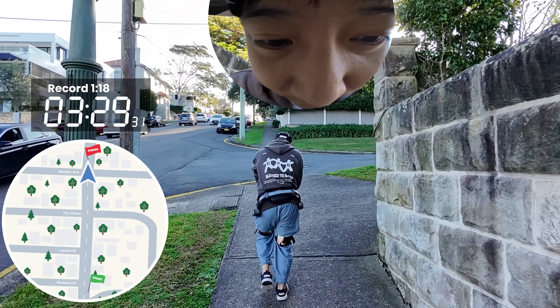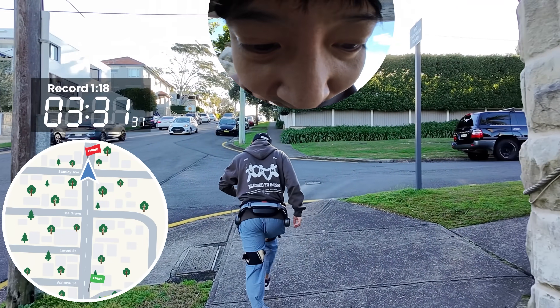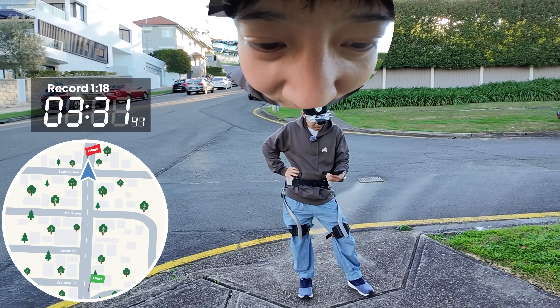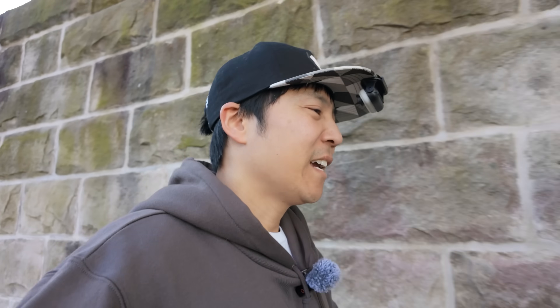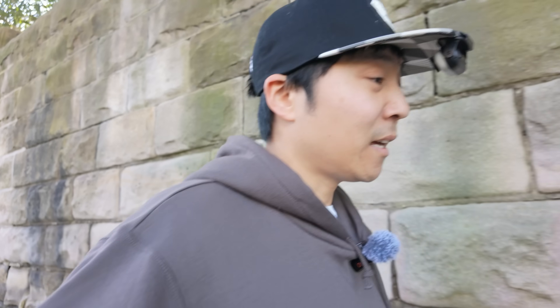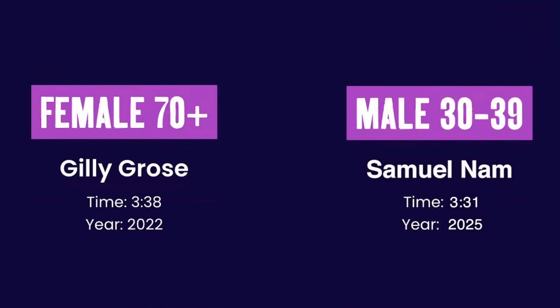I made it. What was the time? I'm not breaking any records. I have no idea how any human being could do that in under two minutes — that's just insane. I beat the grandma. I barely beat the grandma with one horsepower strapped to my leg. This is total embarrassment.